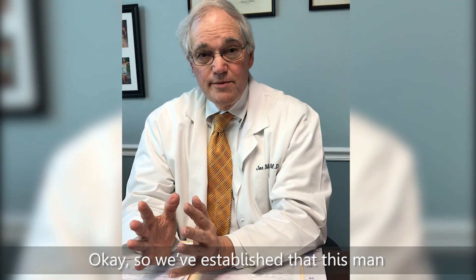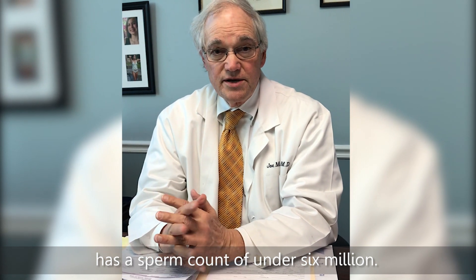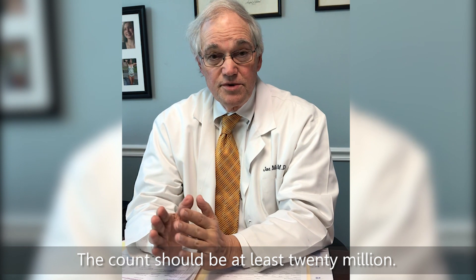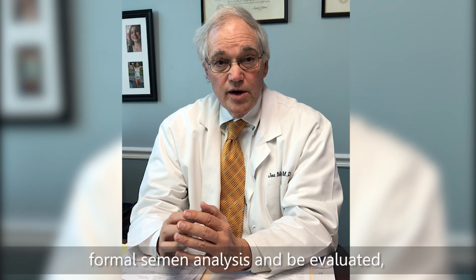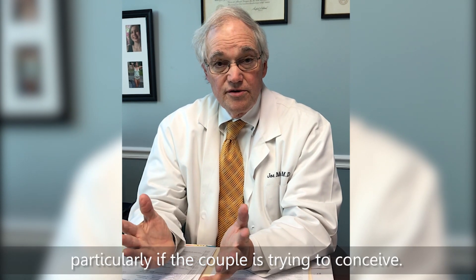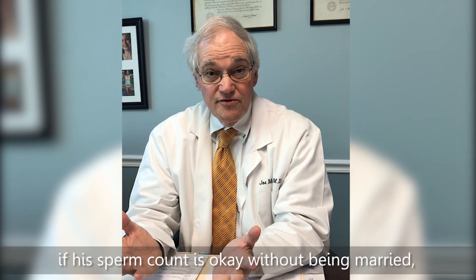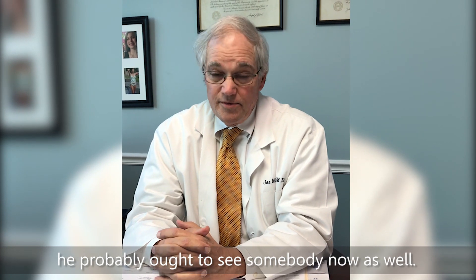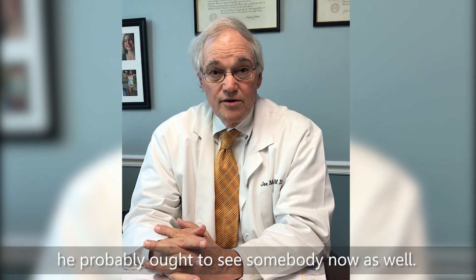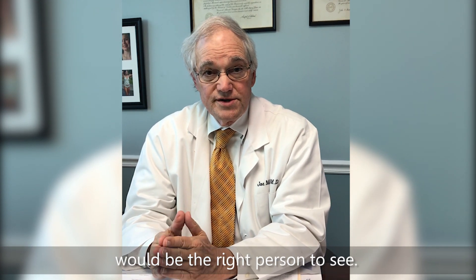We've established that this man had a sperm count of under six million — that's a disaster. The count should be at least 20 million. He really needs to go get a formal semen analysis and be evaluated, particularly if the couple is trying to conceive. If it's a man just checking without being married, he probably ought to see somebody now as well. A specialist in the field of urology would be the right person to see.